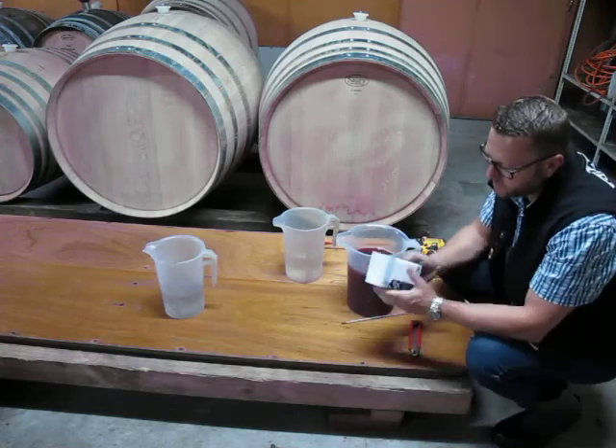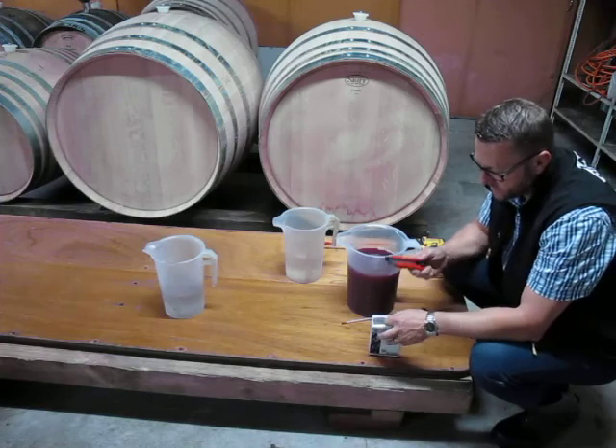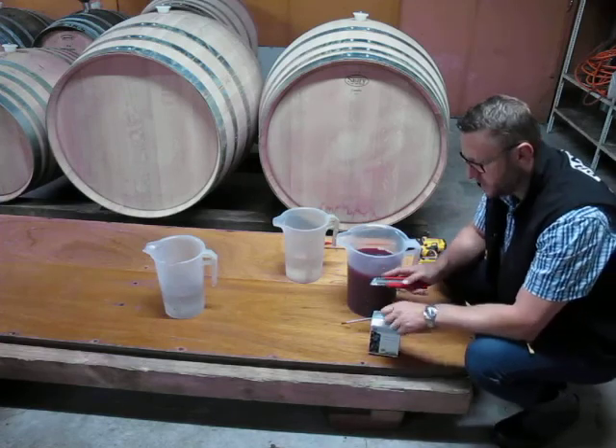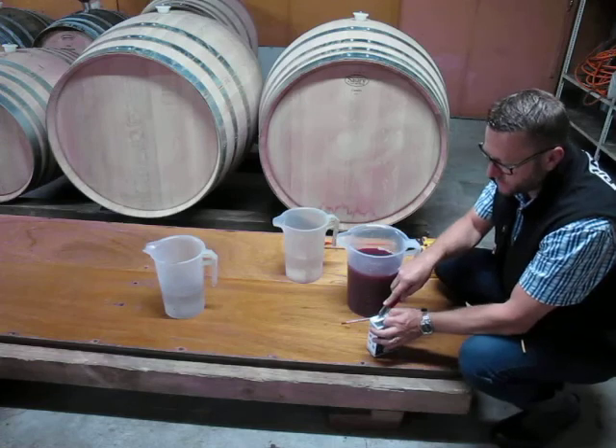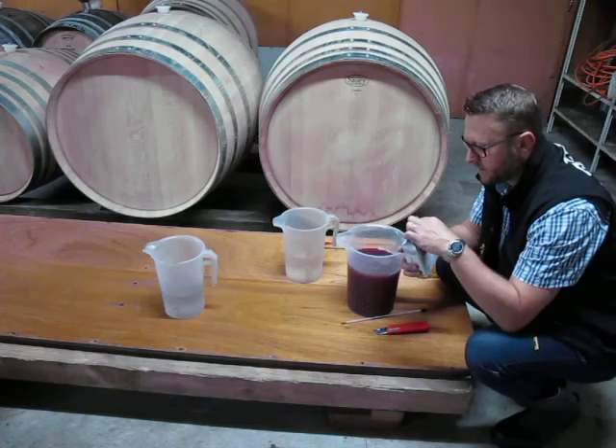Your packs of yeast should always be vacuum sealed and within date. This is Rubino Extra, which is our red yeast — it has extra xylanase naturally occurring in this yeast, it's an organic yeast.